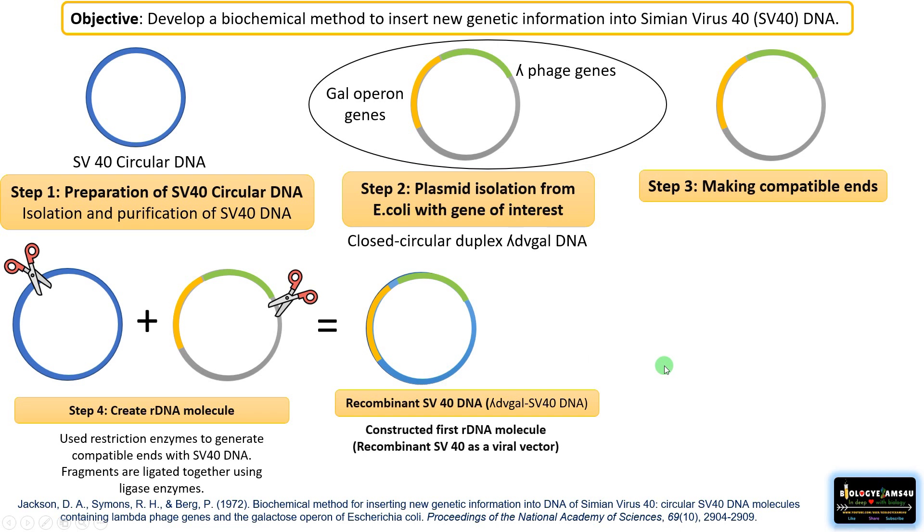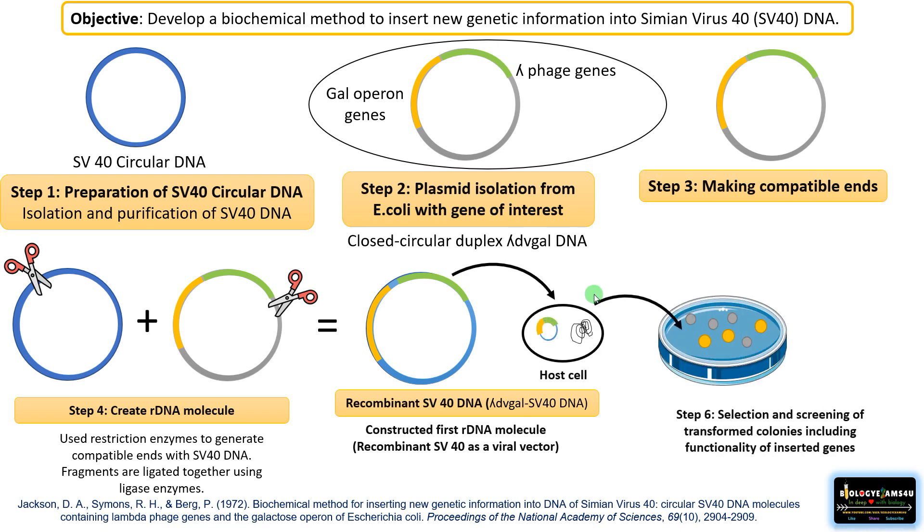He further carried out experiments to confirm the expression of these genes inside the host. His work was primarily on mammalian cell lines. He transferred the recombinant DNA into a host, including E. coli, then confirmed selection followed by screening of transformed colonies, including the functionality of the inserted genes.